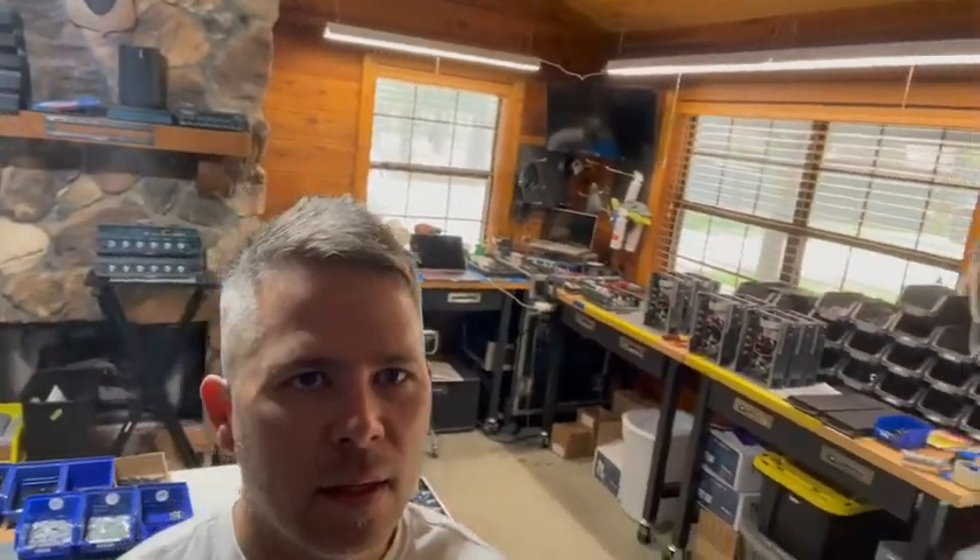We've got parts, we've got assembly tables, we've got testing areas. We've got another side over here, we've got gear set up, we've got Justin working.